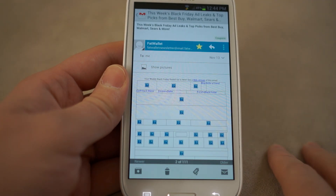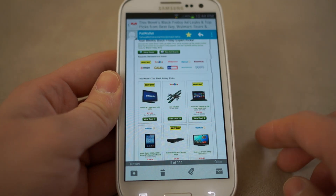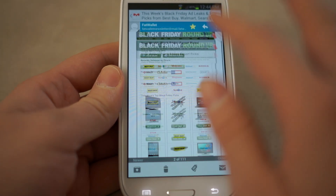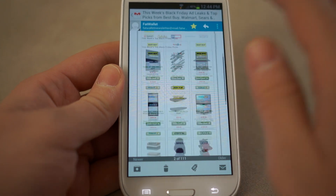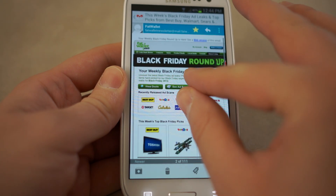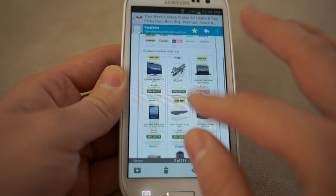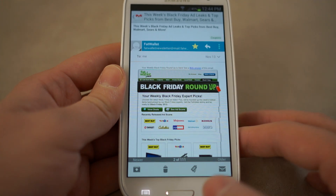So let me go ahead and open up this one — Fat Wallet. This is just so amazing because you can read your entire email. It sounds so dumb that we're getting so excited over something that we should have had since the G1, but here we go. We can pinch to zoom. Everything's working so well, so buttery smooth, and it's absolutely wonderful.